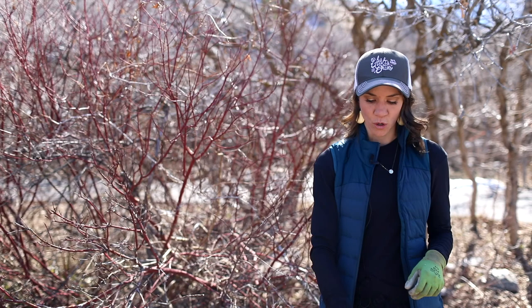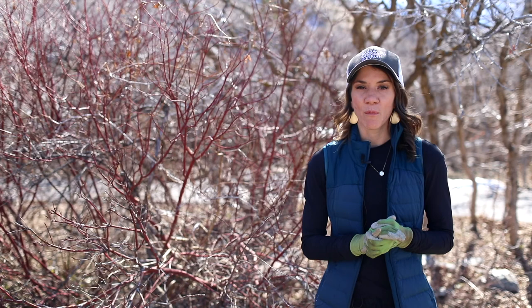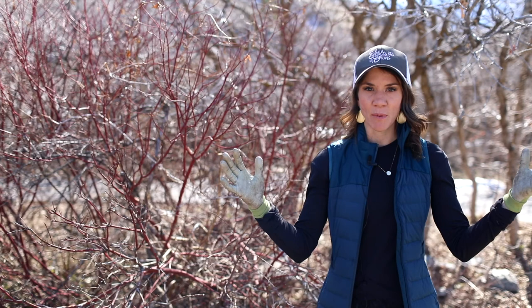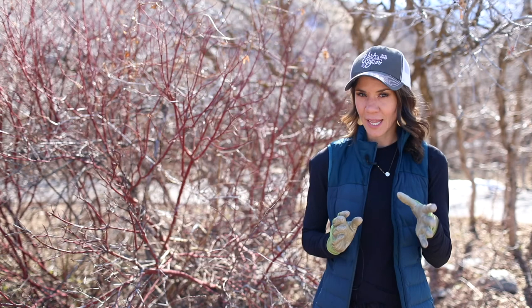When you prune a multi-stem shrub, you never want to take more than a third of the plant out — that's the rule of thirds. We're also going to do what's called renewal pruning, which creates a shrub that looks natural. By taking out canes from the base, we open up the canopy, control the height, and keep it looking natural.